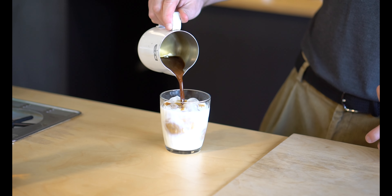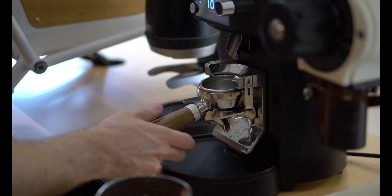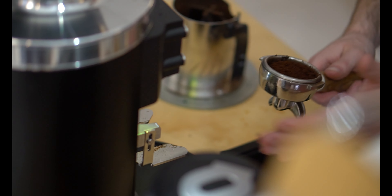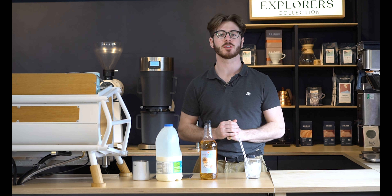Hi guys, today we're going to show you two drinks from our summer seasonal drinks promotions menu. Today we're going to be brewing a sugar-free caramel cooler cappuccino and a raspberry ripple frappe. We create new menus four times a year for our wholesale clients, so if that's something you're interested in, just hit the link in the description.